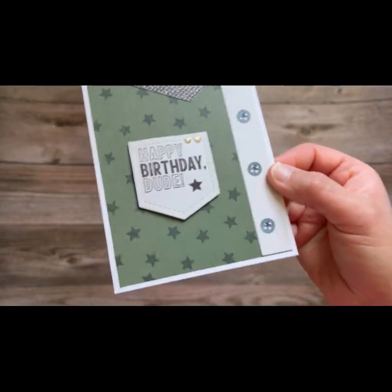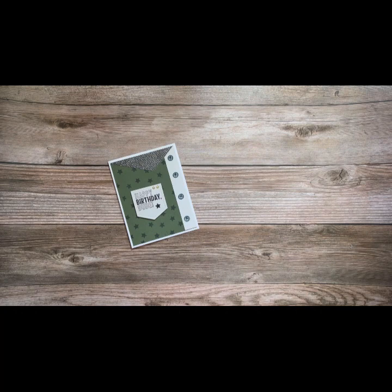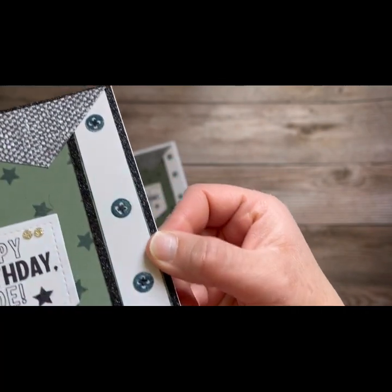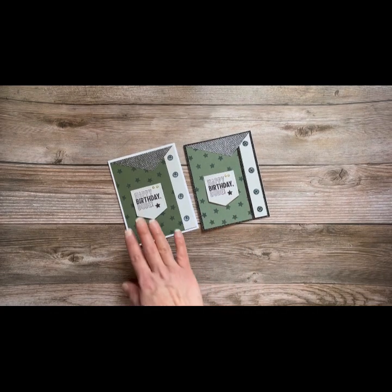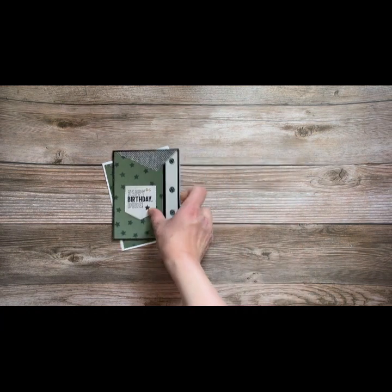Let's take a look at card number two. Here's card number two the first way. Again, that pocket, and look at that shirt. Now here I've added liquid glass — can you see them shine? — to all of the buttons, as well as that black glitter paper, which really makes it pop. This is the original kit, with a couple of extra supplies to do that alternative.